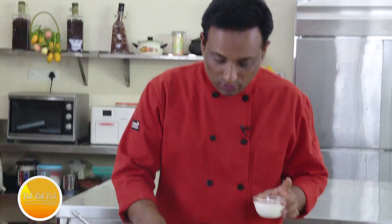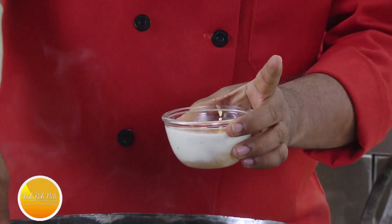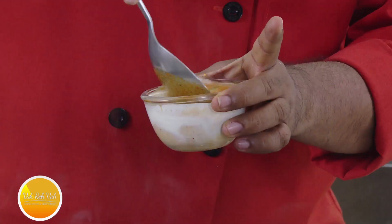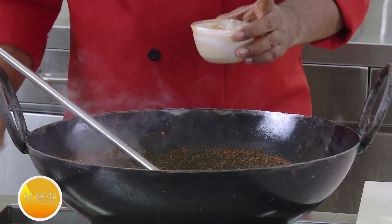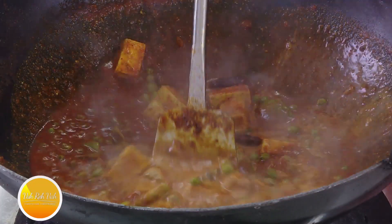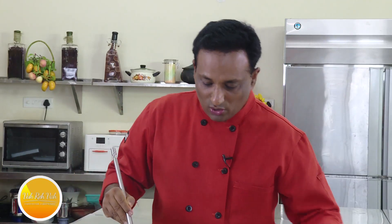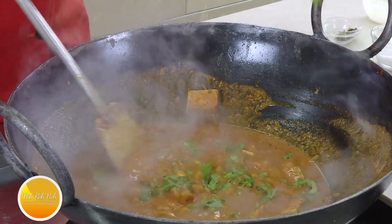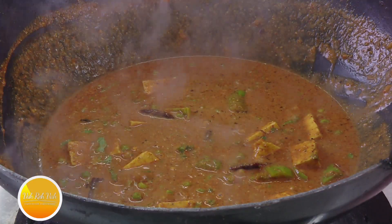When adding cream, do not let it curdle. The technique is to temper the cream — take a spoon of the hot gravy, add it to the cream and mix so it doesn't curdle, then pour it into the kadai. Bring to one boil. Finish with some chopped coriander if you like. The kadai paneer is all ready to be served.